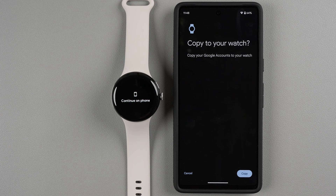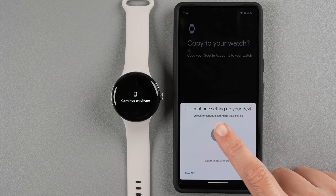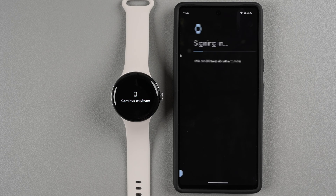It says 'Copy your Google accounts to your watch,' so go ahead and tap Copy. You may need to unlock your phone as it continues the sign-in process.